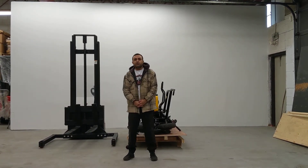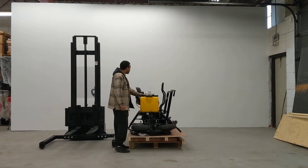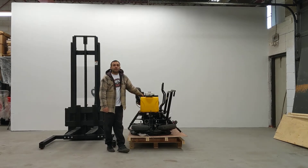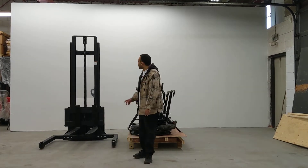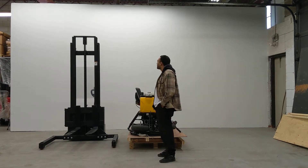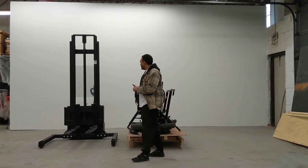Welcome to another episode of House of Contractors. Right here we have our HW390 ride-on power trowel — it weighs about 600 pounds — and we're going to demonstrate maneuvering something like this with our wide-leg fully electric pallet stacker. This is the ELS-10EES.